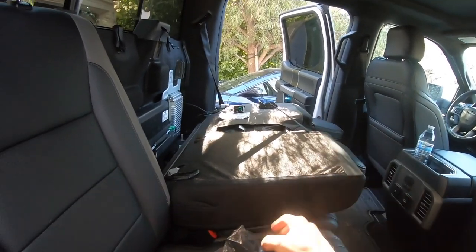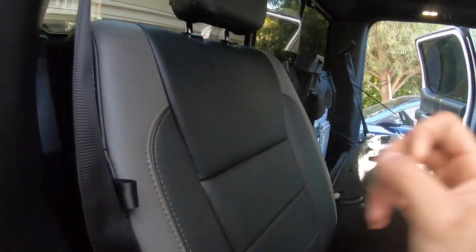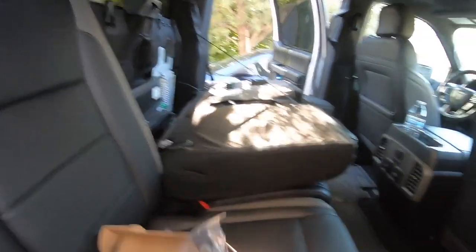Nobody's going to see it until it's open. I went ahead and used red, but the little latch you pull is going to be OEM color. Let's go ahead and quickly install all this — I'll include the link in the video description for you guys.